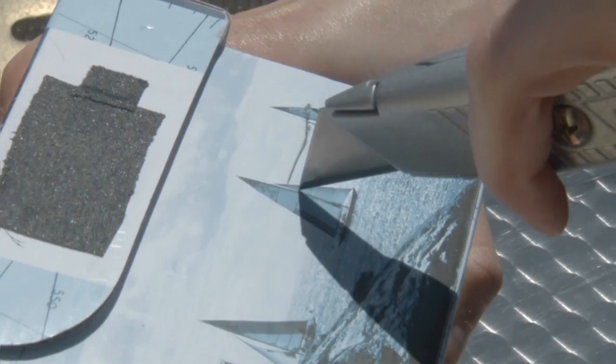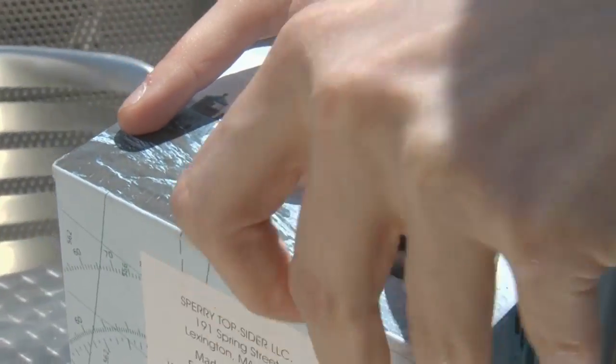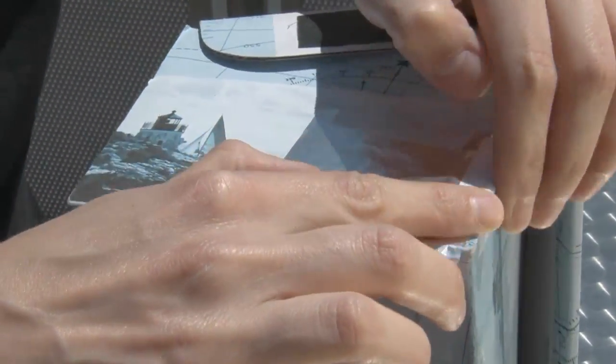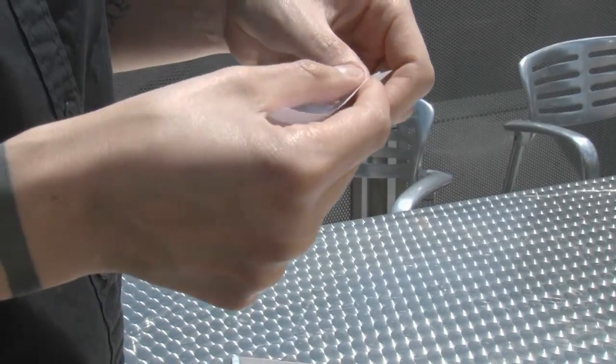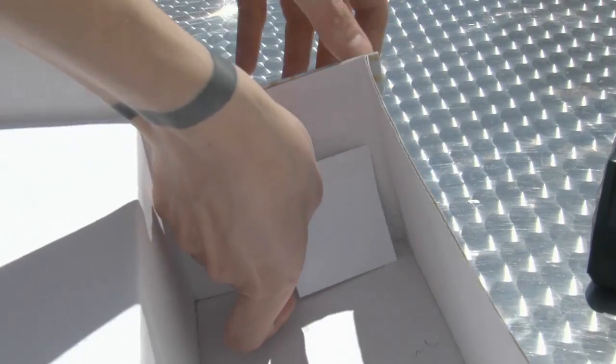Here's what to do. Cut a small hole, about one inch across, near an edge of one end of the shoebox. Tape a piece of tin foil over the hole. Using a pin or needle, punch a hole in the center of the foil. Tape a small piece of white paper to the inside of the box, at the opposite end from the foil-covered hole.